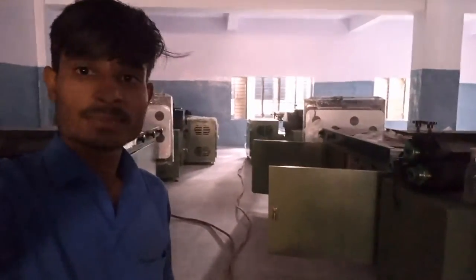This will be a special machine. You can see this machine. The machine has made a couple. We have started the work.